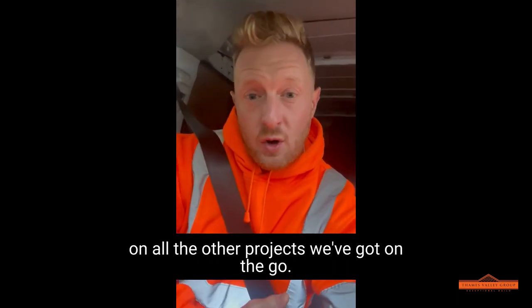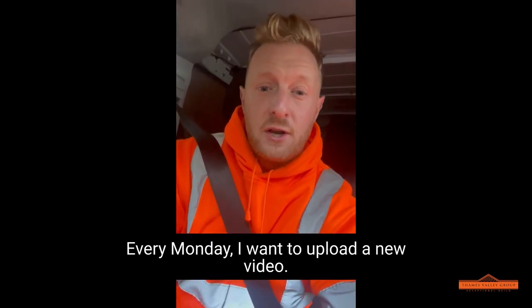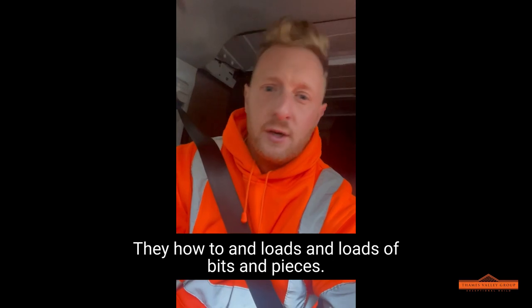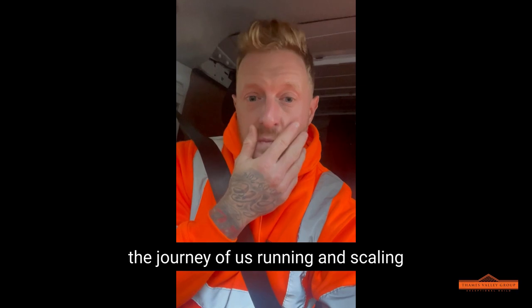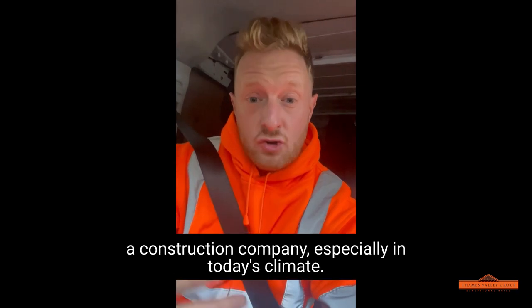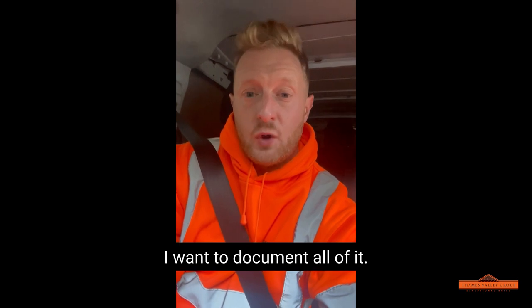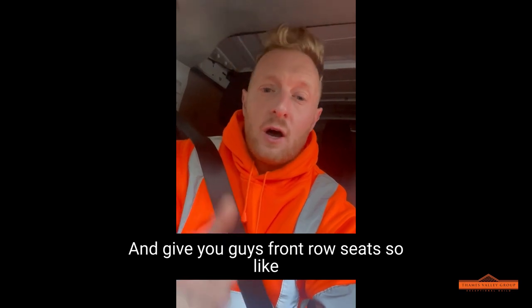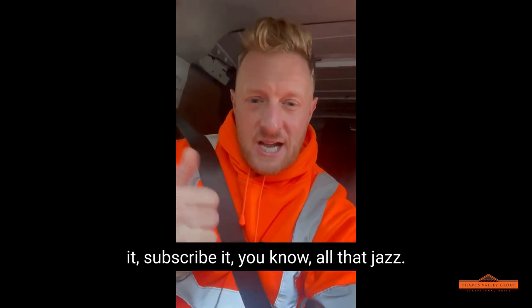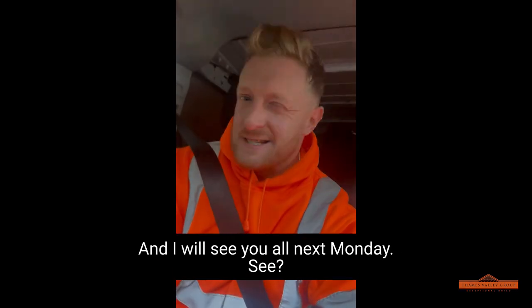I want to keep you posted on this one and all the other projects we've got on the go. There's going to be loads of content every Monday - a new video with how-tos and loads of bits and pieces. I want to take you guys on the journey of us running and scaling a construction company, especially in today's climate. I'm going to document all of it - the good, the bad, the ugly, all of it - and give you guys front row seats. So like it, subscribe, you know all that jazz, and I'll see you all next Monday. See you there, y'all.